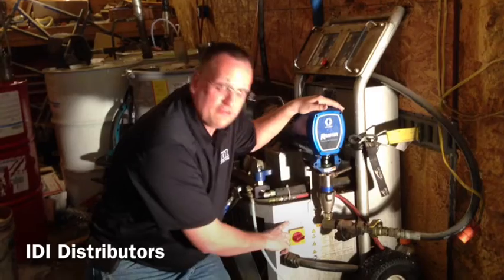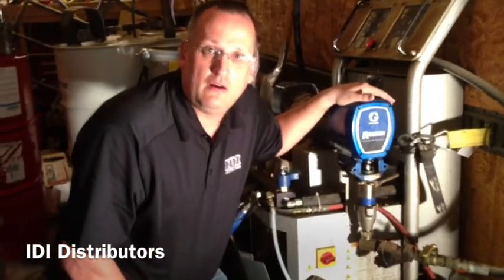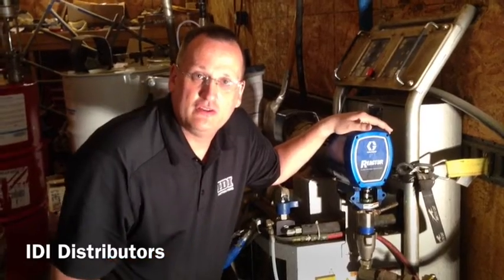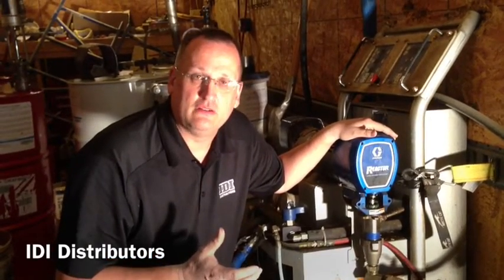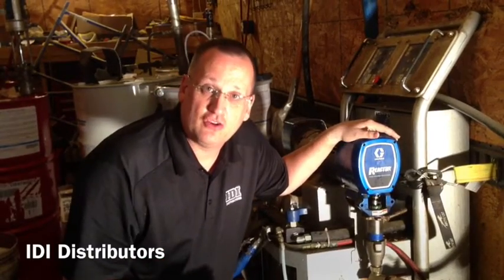I suggest you take the part number off the machine right here on that placard, go to greatco.com, plug that into their search, and they'll bring up all the manuals for the machine. Get the repair manual, download it, and it'll have step-by-step instructions on how to do this.